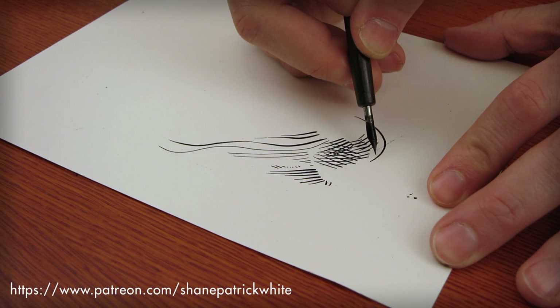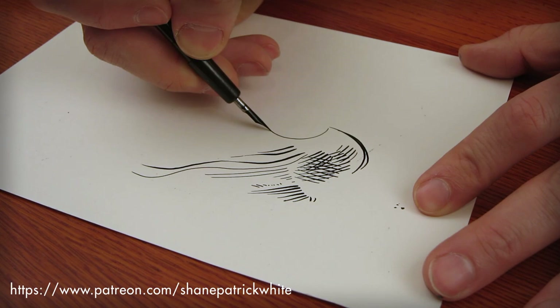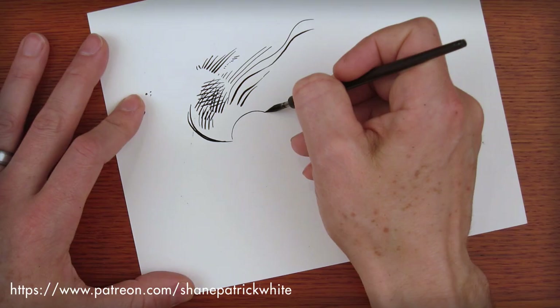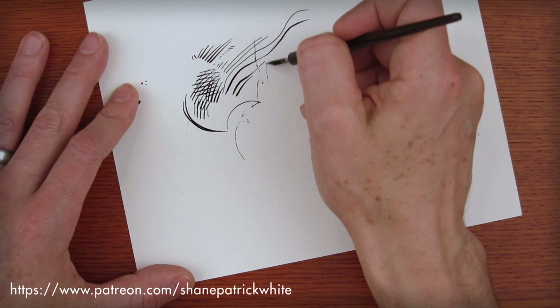The thing about this is that unlike a brush, you can only go in certain directions. You can't go backwards unless you want to mess up your nib. You can't go up — it will literally tear up your paper.